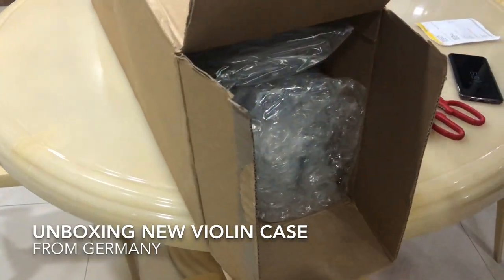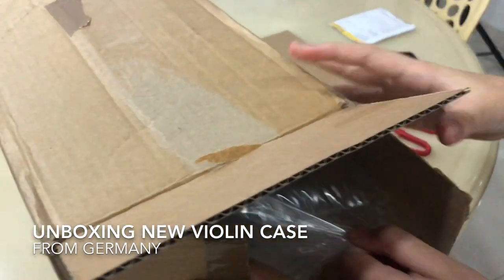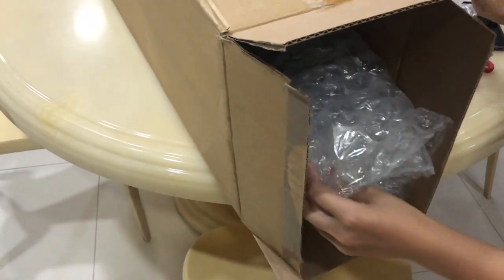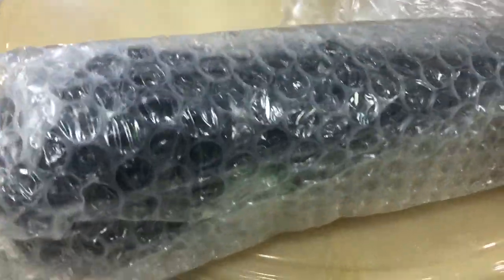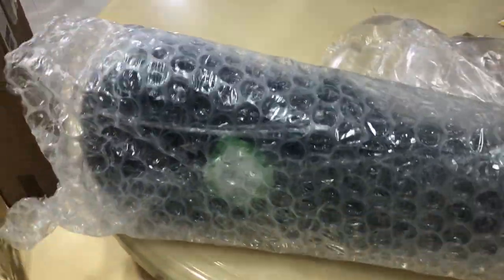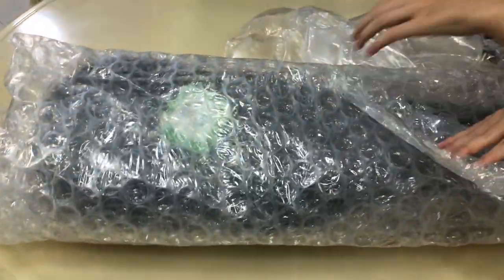Oh no, two big bubbles! Hello everybody. Okay, come pull it up — we have to box it in. The package is from Germany. Okay, come, what is it? It looks like a case with big bubbles.